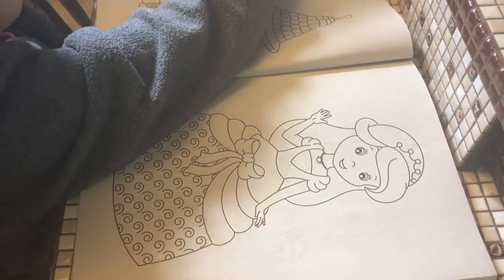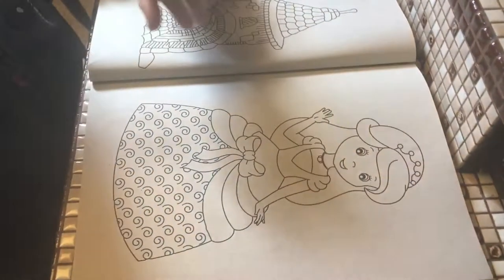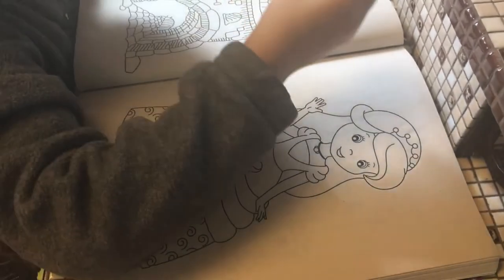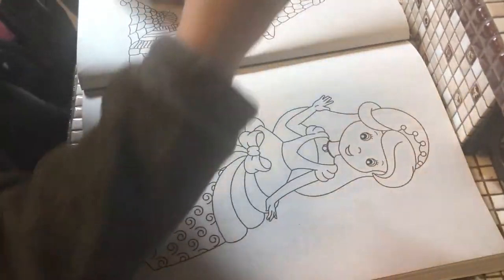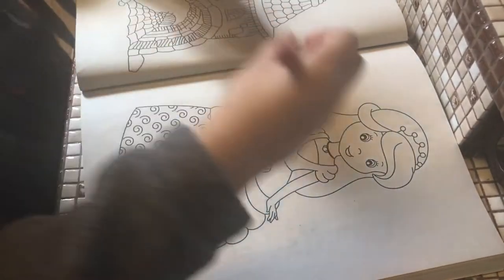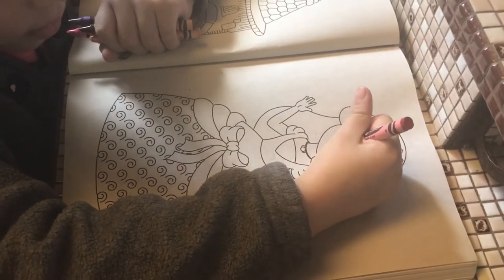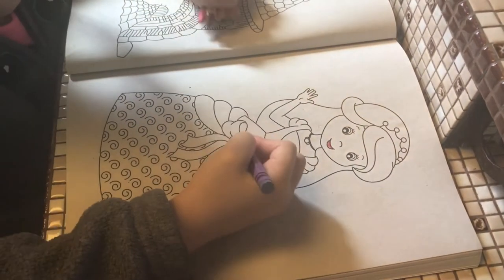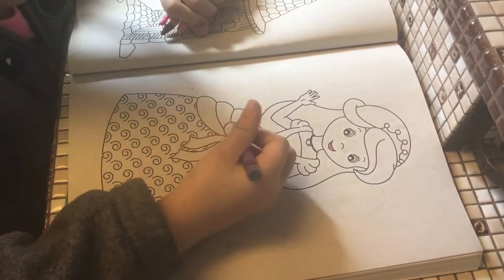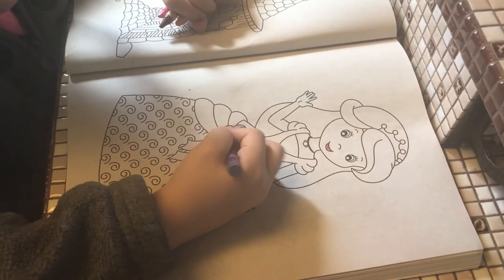Okay, this red. I'm going to pick it up. Then select this color. How are you doing?